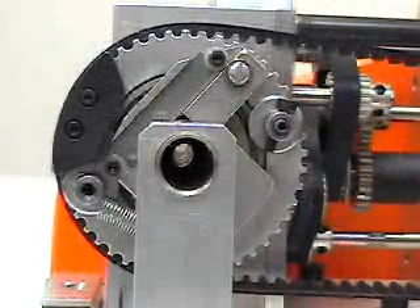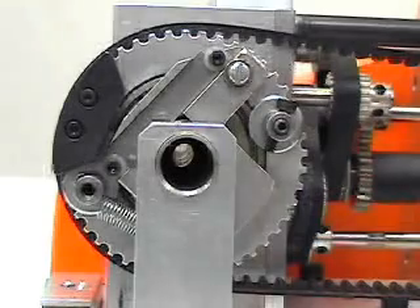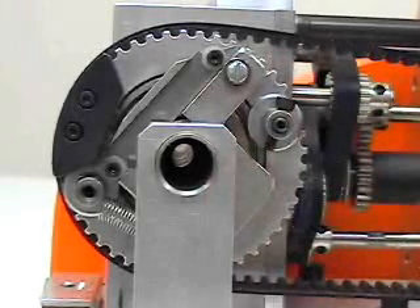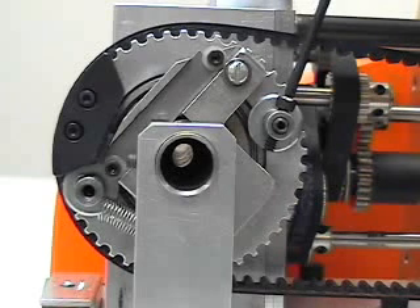To adjust the blade depth, locate the blade depth stop screw on the rotary head and loosen the locking set screw which locks the blade depth stop screw in place. To adjust the blade deeper, turn the screw counterclockwise. To raise the blade, turn the screw clockwise.